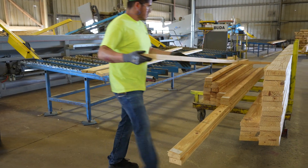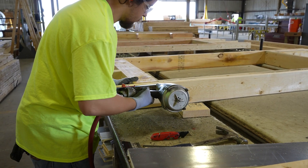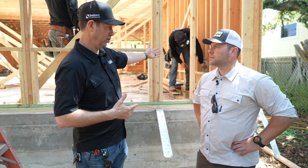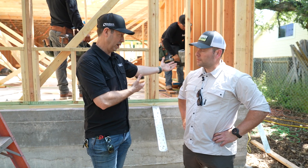Basically everything's pre-cut, even down to the five-degree bevel on the window sill — all pre-cut. However, as you can see, we still have a nail gun, we still have framers, and they're still blocking at the zip system panel breaks.